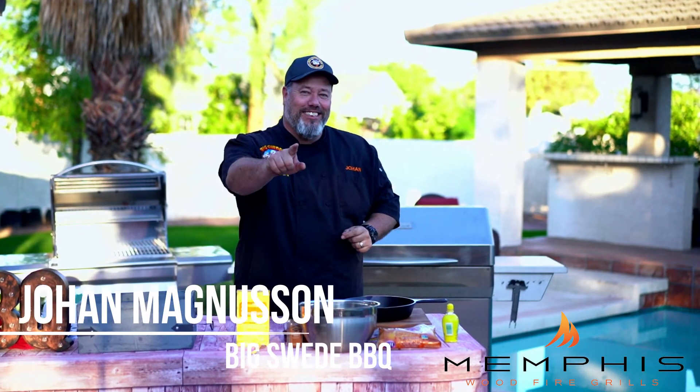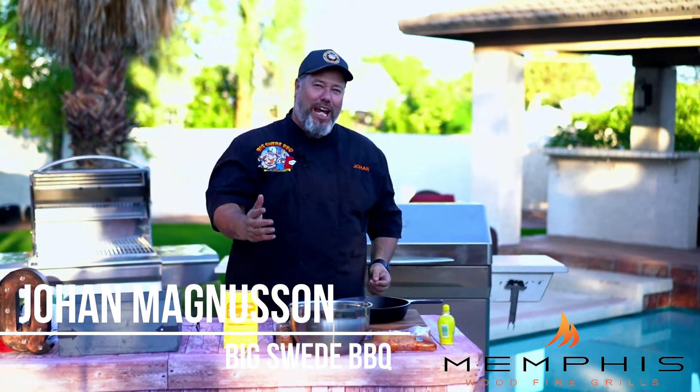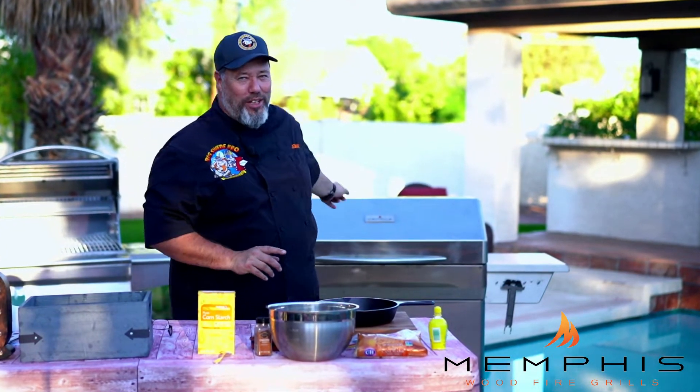Hey everybody, Johan Magnussen here, Big Sweet BBQ, and today we're making grilled peach cobbler on the Memphis wood fire grill.